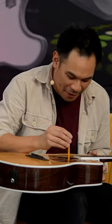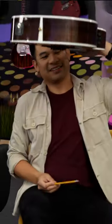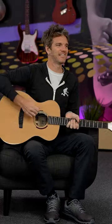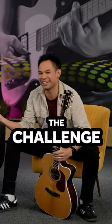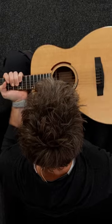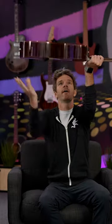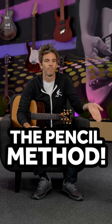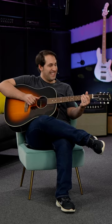Everybody on your mark, get set, go! Oh, he was talking. What you have to do is get it centered, and then you flip it and catch it. That only works if you have a pencil on you when you get your pick — who doesn't have a pencil cocked and ready to go at all times?